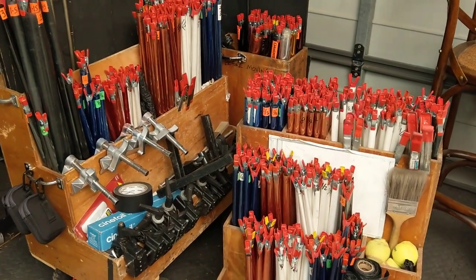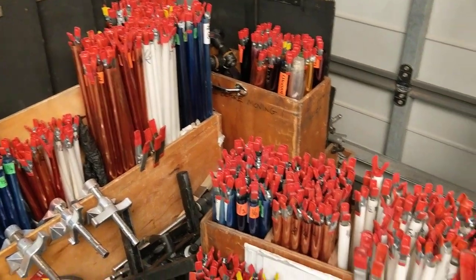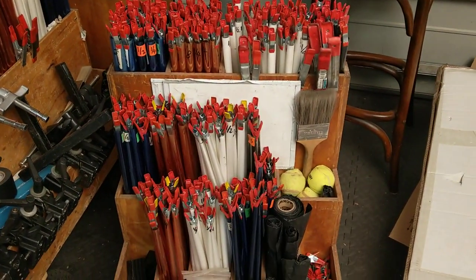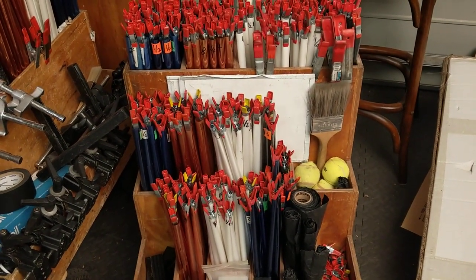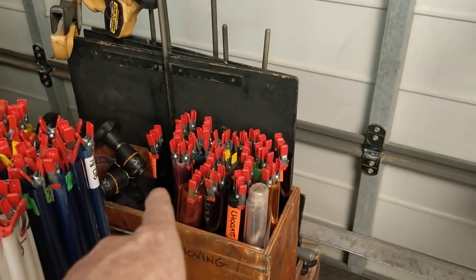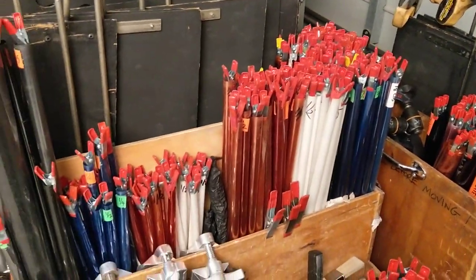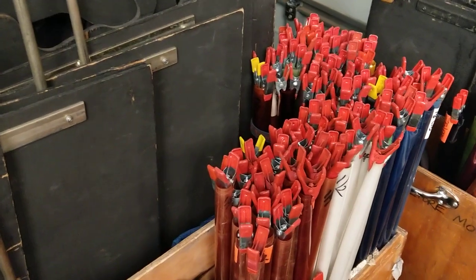Hi everybody. For the last two and a half days I've been working on my gel trolleys for the vans. In case you're not familiar with them, this trolley here is my standard or common usage gels for my large van. And in this other trolley are my non-common usage, which are theatrical gels. And this trolley here is all of the gel stock for my small van package.